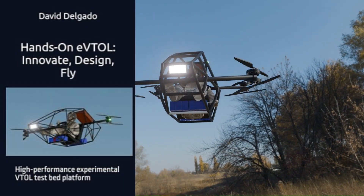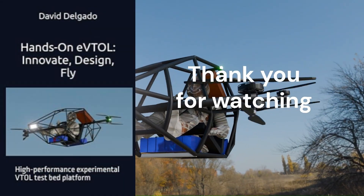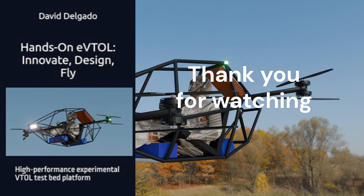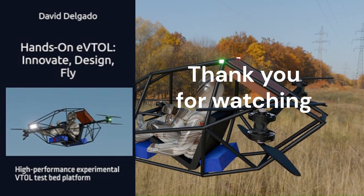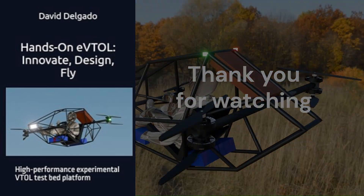Ready to build your own EVTOL? The complete e-book with construction guide, parts list, and testing protocols is linked below. Hit that like button, subscribe for the full build series, and let's make the future of flight accessible to everyone.